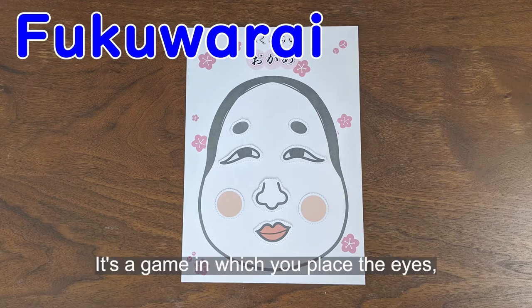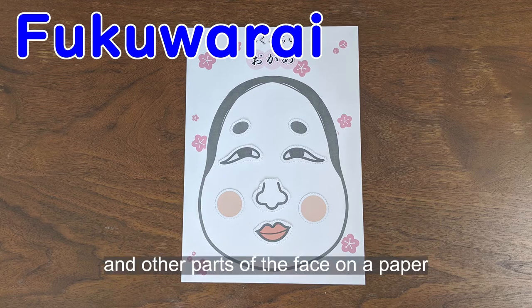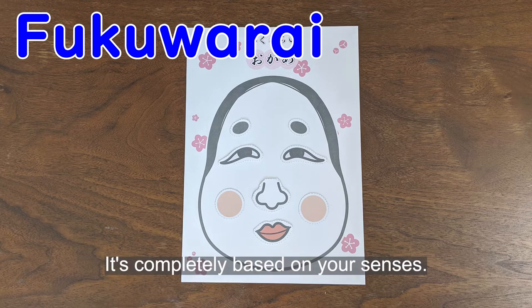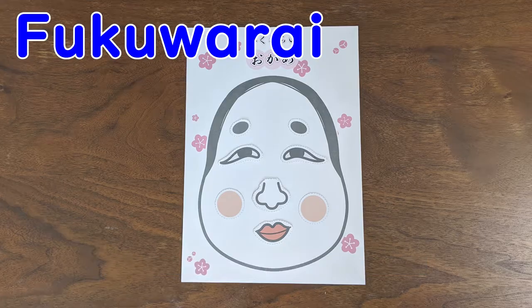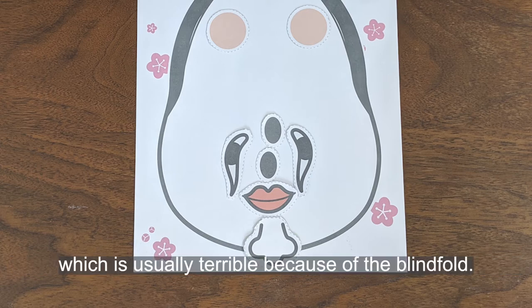Fukuwari! It's a game in which you place the eyes, nose, mouth, and other parts of the face on paper, which has the outline of a face drawn, while wearing a blindfold. It's completely based on your senses. This is a game where everyone laughs at the resulting face, which is usually terrible because of the blindfold.